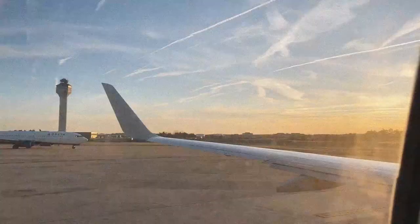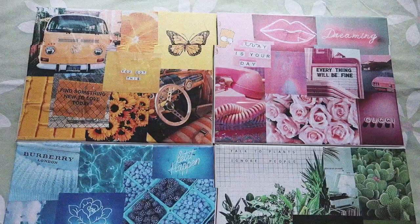Hi guys! Welcome back to my channel. So today we're going to be doing a DIY canvas collage.